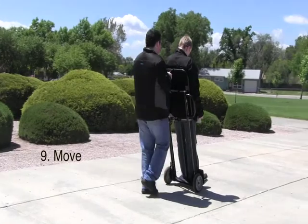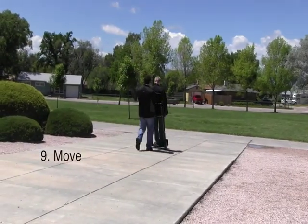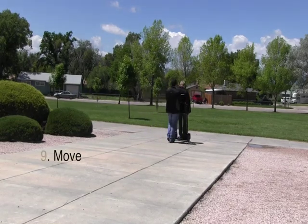Now you can take your big object anywhere without ever having to worry about it falling off again, and you can use all of the great features that come with the Hand Truck 360.